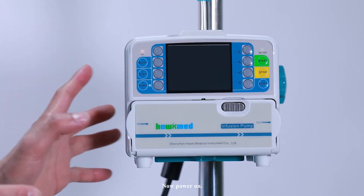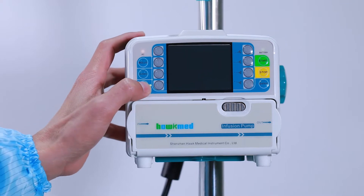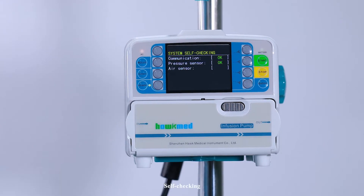Now, power on. The pump will begin self-checking.